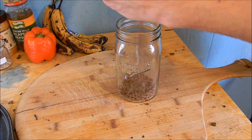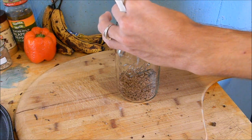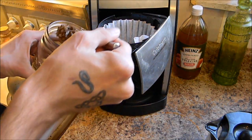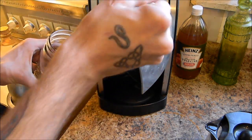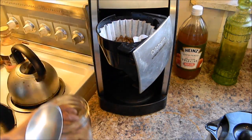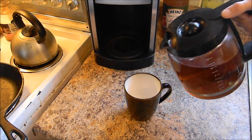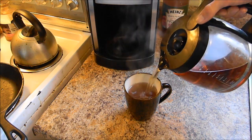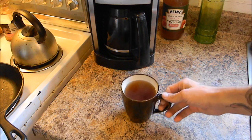Now I'm just going to be transferring these to my mason jar for storage. All of that work and I got about half a jar — so you can see that a lot goes into preparing acorns, but I think overall it's very worth it. For this coffee I am doing three heaping tablespoons of coffee grounds. I should have probably ground them into a little bit of a finer grind. The brew is pretty weak, it's more like a tea, but the taste turned out wonderful and I'll just use more next time.